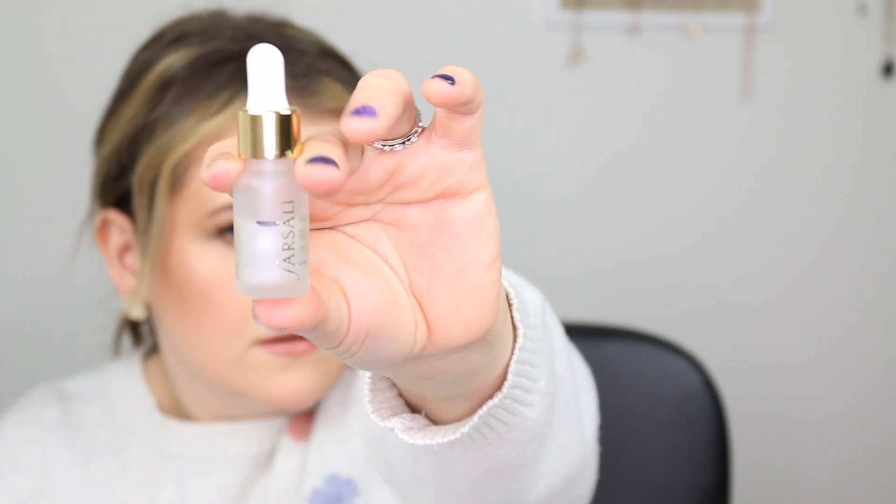Next I have a hair product — this is the Living Proof Style Lab Prime Style Extender. I love this product but it goes to the bottom of my hair care drawer and I never end up using it, so I'm going to put it in this project. It really helps to hold my style and it's going to go bad soon so I want to use it up. Next I'm throwing in the Farsali Liquid Glass — let me mark it right now.